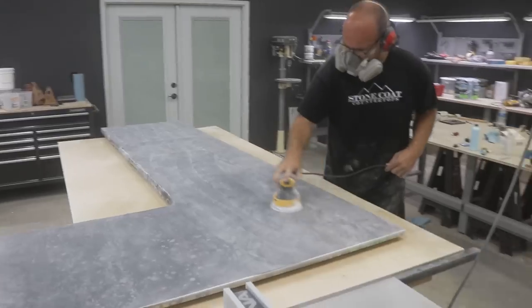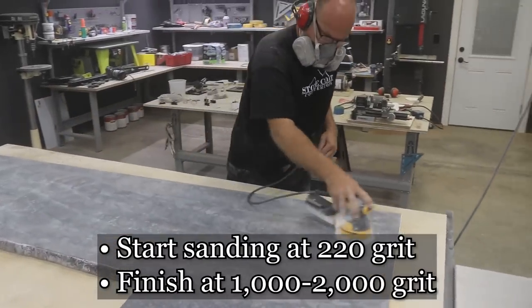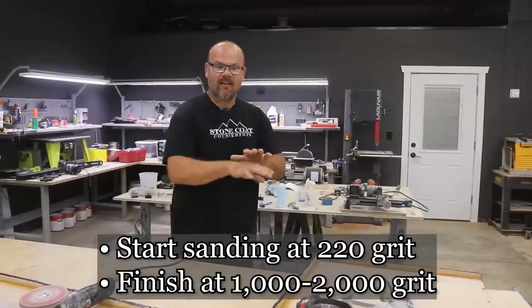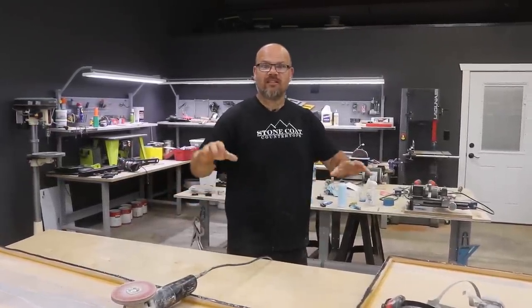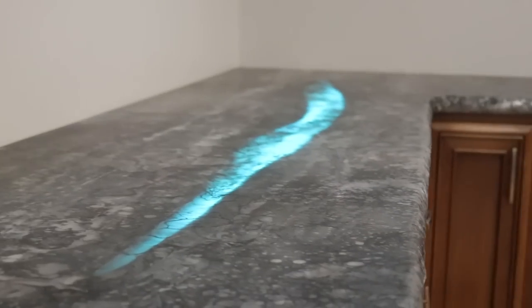I'm going to go through my different grits starting at 220 grit, and I'll probably stop at 1,000 grit. That'll give me a beautiful sheen — it'll feel like glass, but it won't be really shiny. It'll give us that honed, natural look.